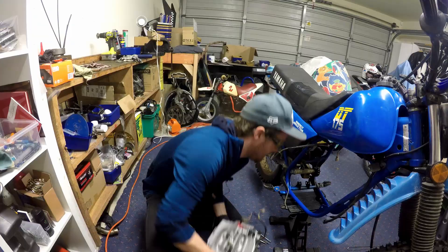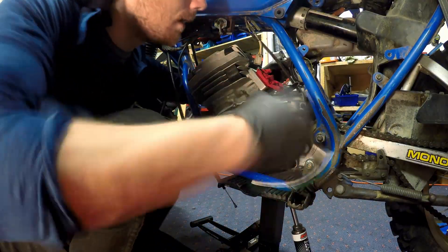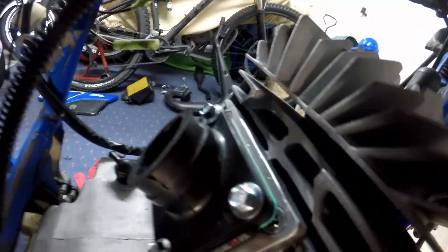Time to slap this bad boy back in the frame. That's our clutch installed and adjusted and our shifter on as well. Reed block and intake manifold on and looking super sexy.